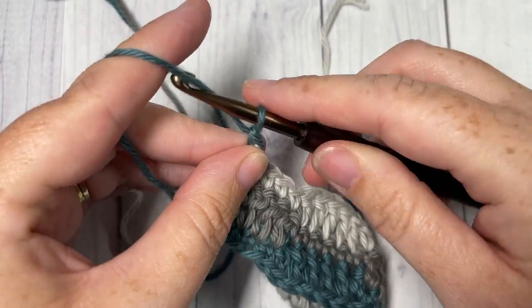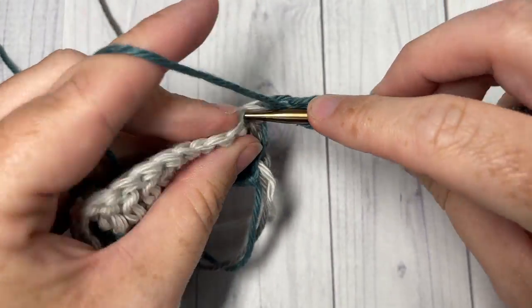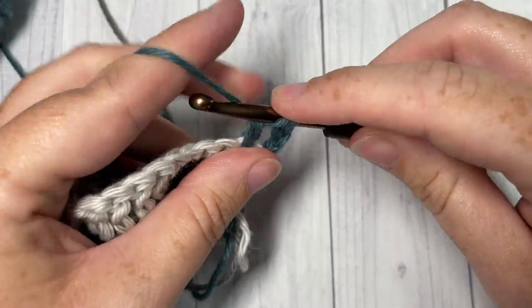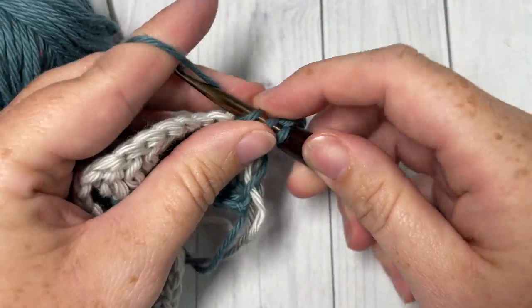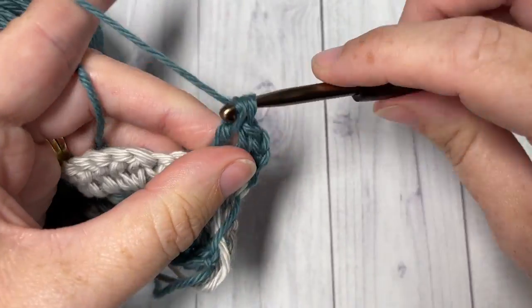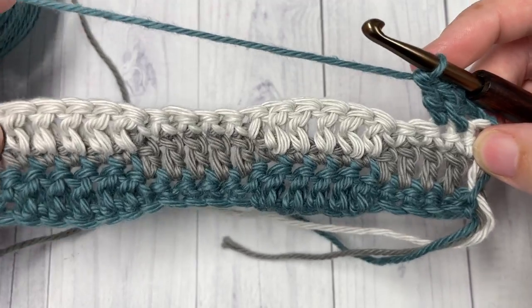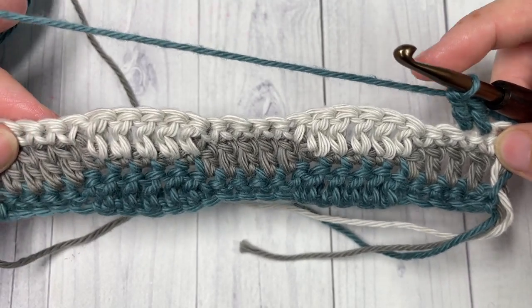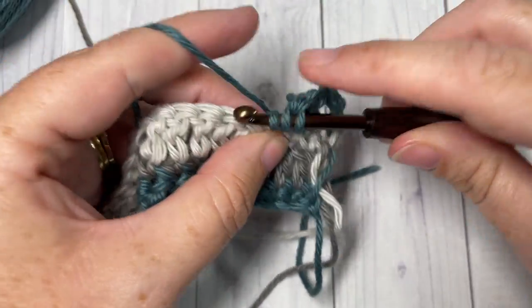For the rest of this pattern, you're simply going to repeat Rows 2 and 3 for as long as you would like, starting with the double crochet stitches and changing colors as necessary. Repeat your Rows 2 and 3, and that's it! Thank you so much for joining me on this quick tutorial on how to work the checkered stitch. I invite you to subscribe and I can't wait to see you again next week. Until then, happy crocheting — bye!